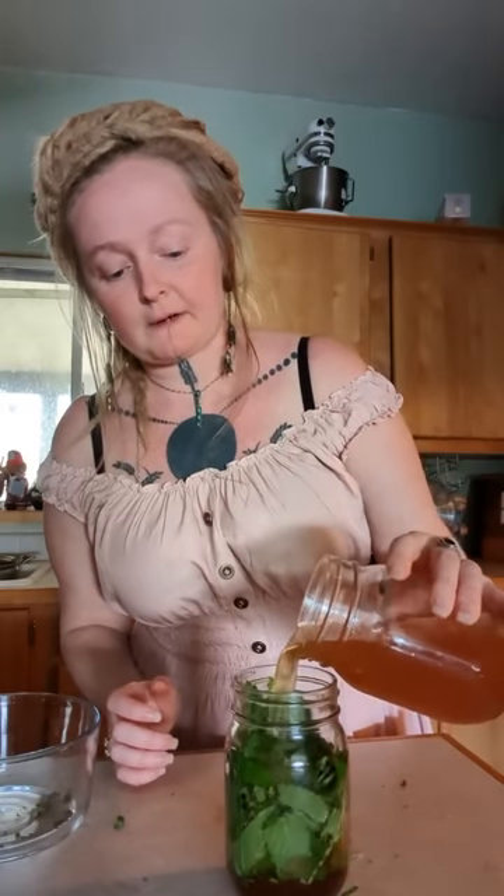Now I'm going to shove my lemon balm into the jar. Don't worry about trying to incorporate that honey, because what happens is the acidic nature of the vinegar starts to break the honey down. So after a couple of days, you'll just be able to shake it and it'll go right in. This is a pint mason jar — quarts are a little bit bigger. And now I'm just going to dump my raw apple cider vinegar over.